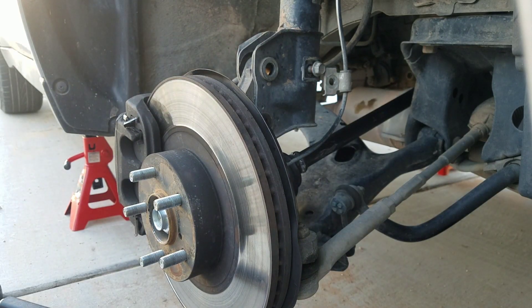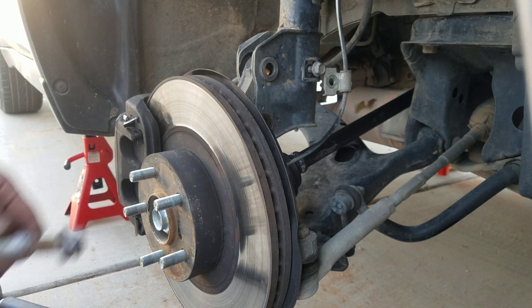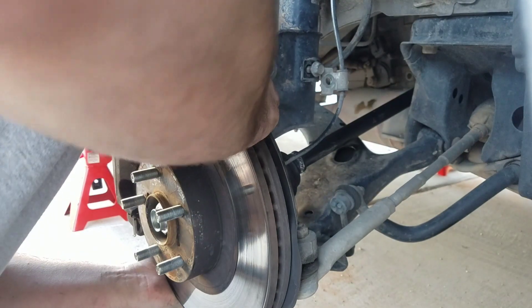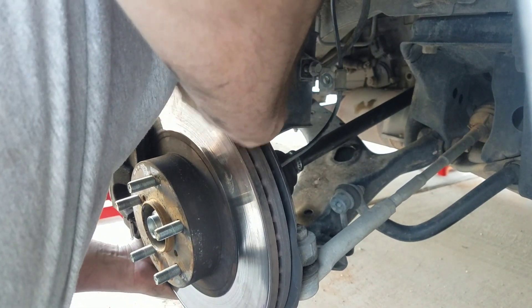I'm sorry guys, on this part I forgot to record me putting the shaft back in. Basically all you do is put it back in the hole, line up your spindles, and it'll slide right in.